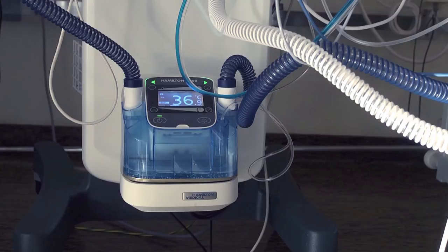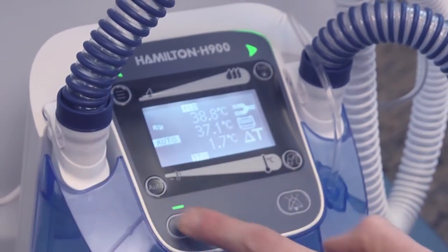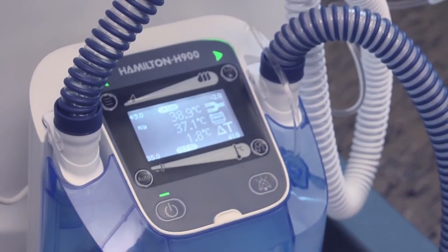Each patient has individual needs and environmental conditions vary. That's why the Hamilton H900 allows manual adjustment of the temperature and humidity settings. We are now in a much better position to react to a patient's needs or even to environmental influences.